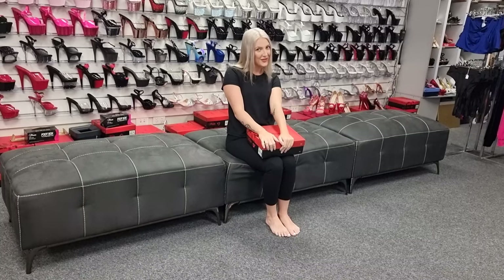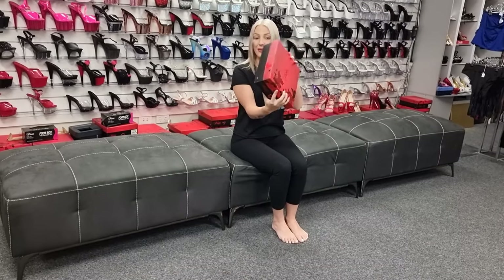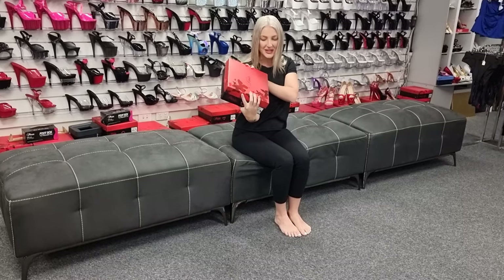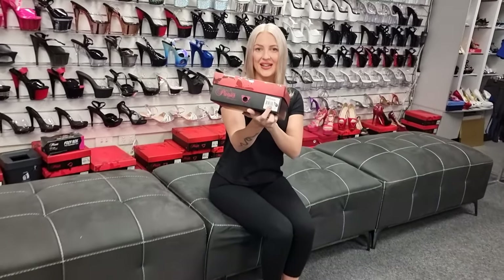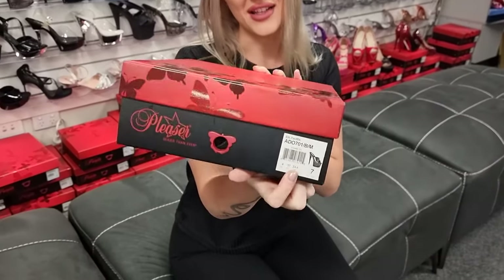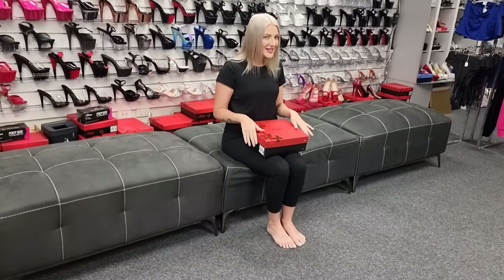I'm doing some more reviews today and I'm doing a lovely little mule style for you. They all come in nice beautiful boxes with all the butterflies on them. I'm going to be doing an Adore 701. These ones, the mule style, they're just a little slip-on. They're a 7 inch, so probably one of my lower heights as you guys know.